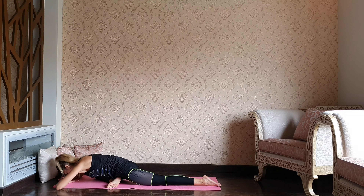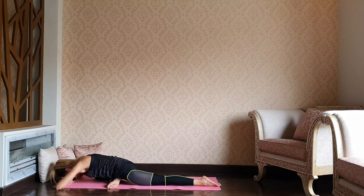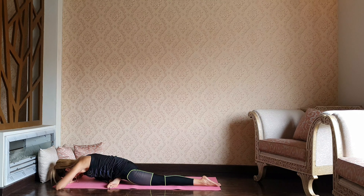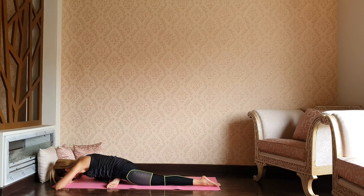Maybe all the way down, forehead resting over the palms. Make sure that you're not collapsing to your right side — hips in one level. See if you can allow yourself to be heavy here, relaxing each muscle, allowing gravity to do the work for you.